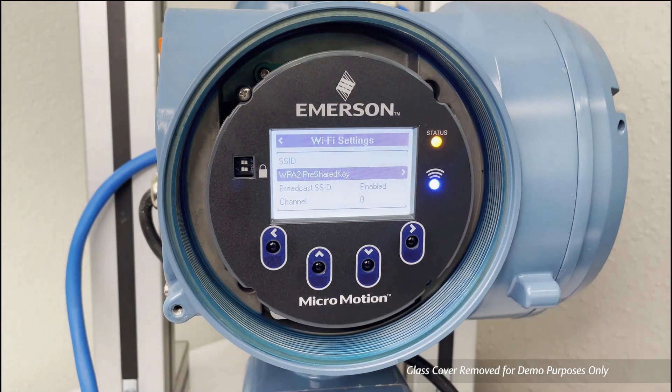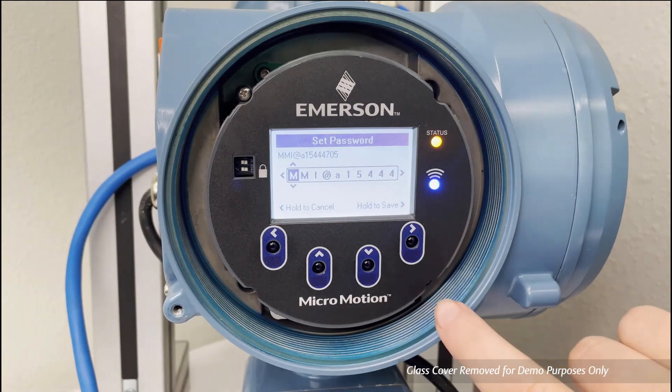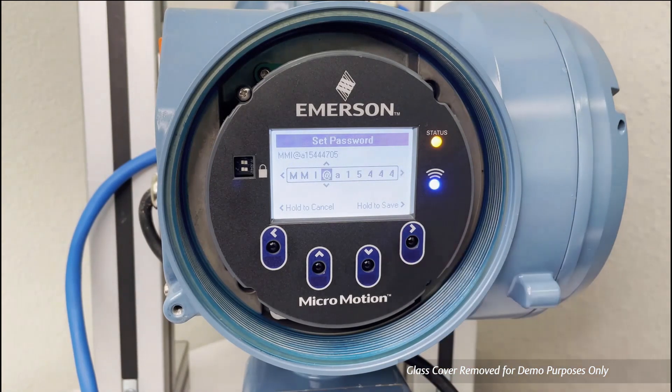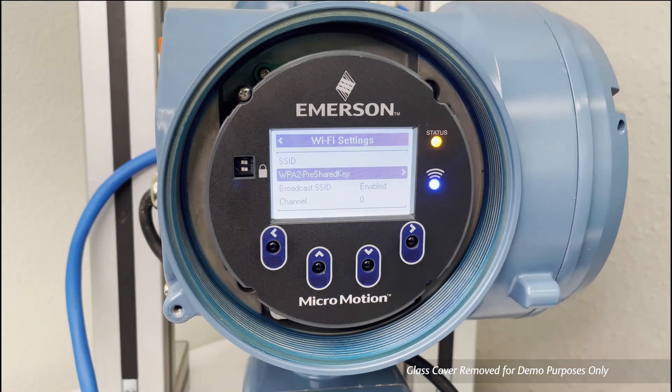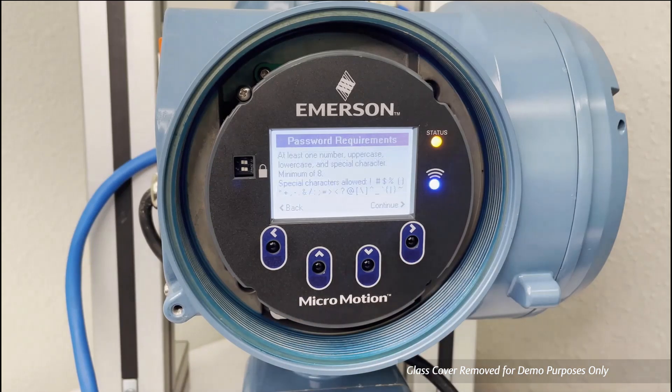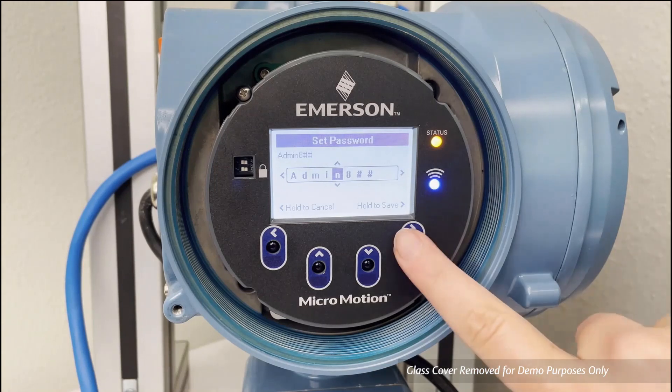Next, find and record the pre-shared key by going back to the Wi-Fi Settings. Update your key by using the directional arrows if needed. The admin and operator passwords can be accessed by going back to the Wi-Fi Settings screen and scrolling down to admin password or operator password. Use admin password for users who need to read and write, and operator password for users who only need to view. Once selected, the full password can be seen in the upper left-hand corner, and these can be edited with the directional arrows.